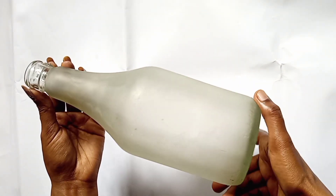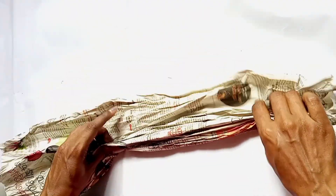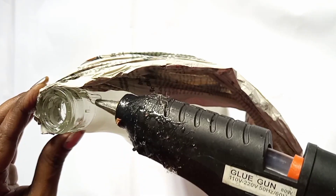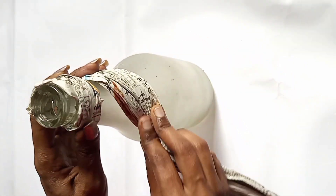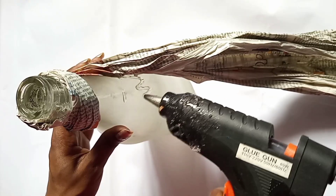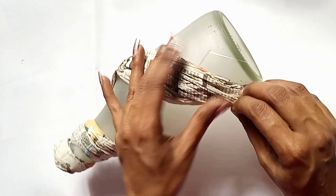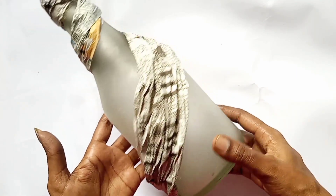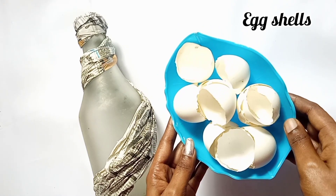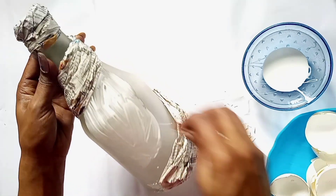I am going to put paper in the bottle. This is a newspaper. I will put it in the bottle and add a little bit of glue. I put newspaper on the bottom and made it a little bit bigger. I put it to the bottom and shaped it a little.